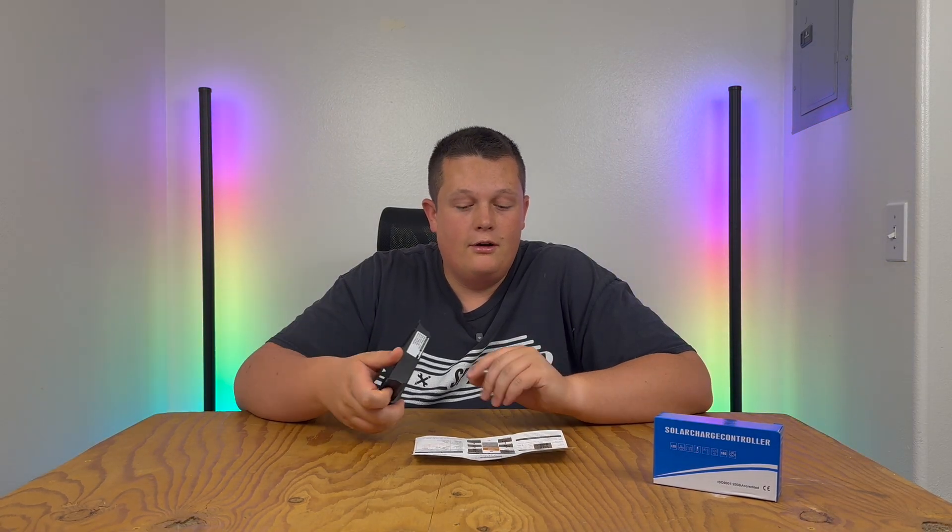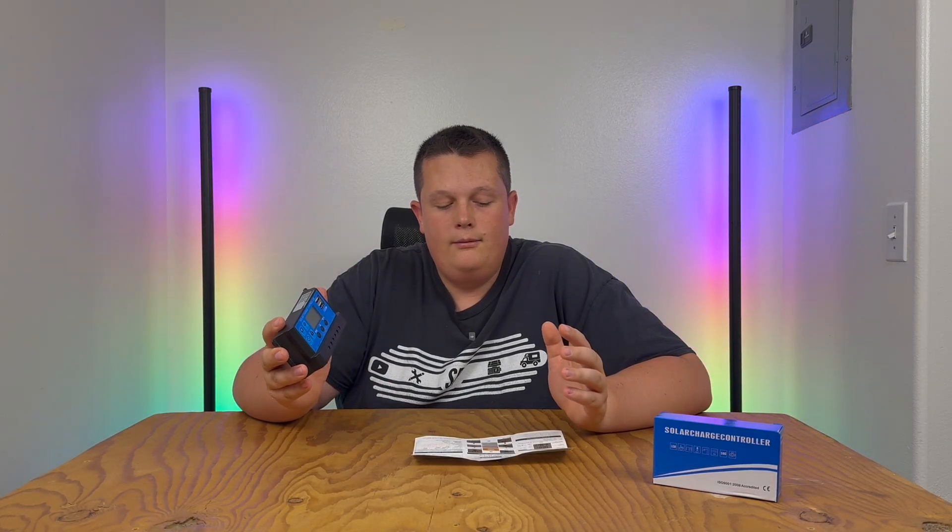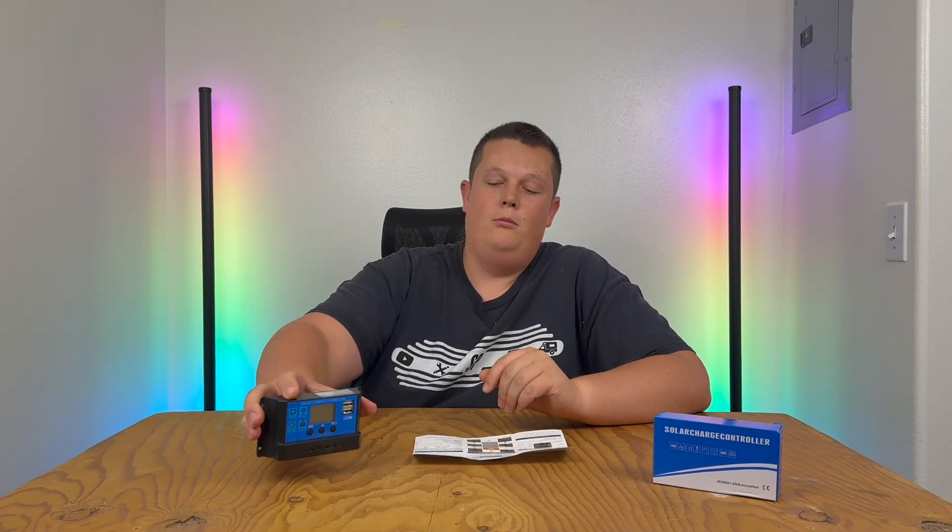Hopefully this overview of the solar charge controller gives you a better idea of what it can do, how to set it up, and how to use it. If you found it useful, please give it a thumbs up. Consider subscribing to the channel, and let me know if you have any other questions. Thanks and have a wonderful day!